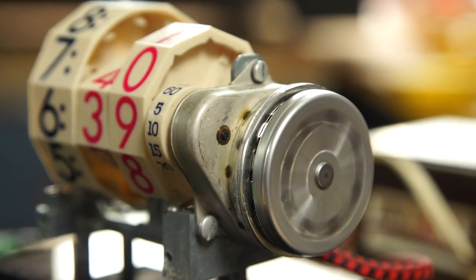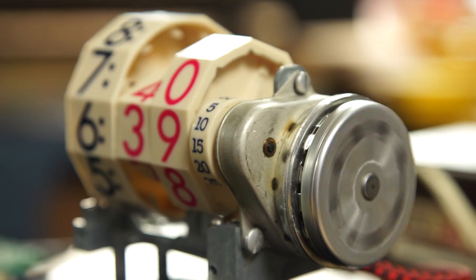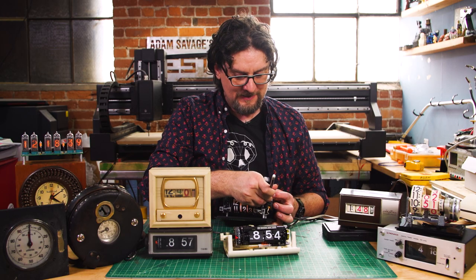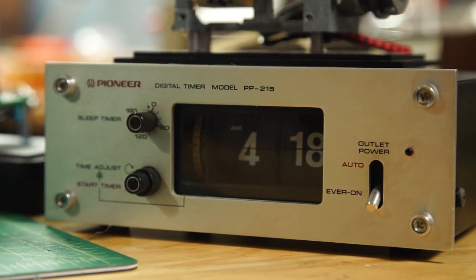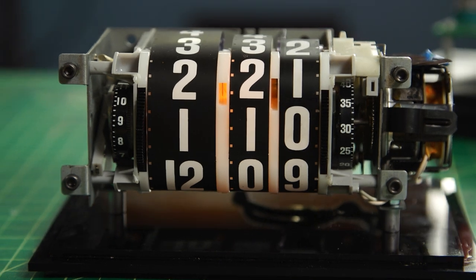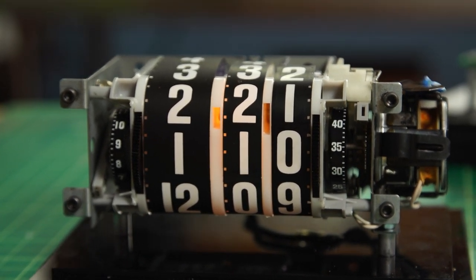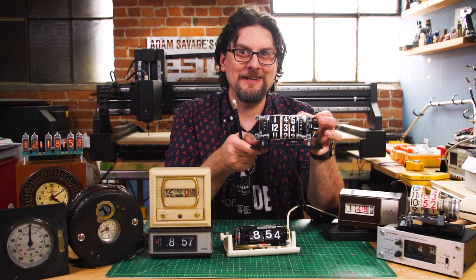So yeah, these are worth picking up. You can get them at Goodwill, thrift stores, and eBay. A lot of times they might need a little cleanup or work, but they can often be made to work. Check them out — flip clocks, film strip clocks, and the Pneumocron cyclometers. And we'll come back and take a look at some of these other oddballs that I have in the collection next show and tell.